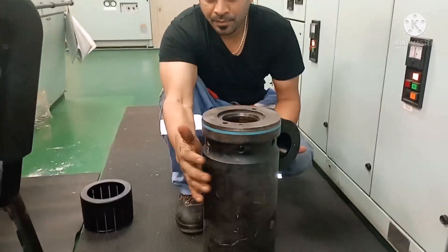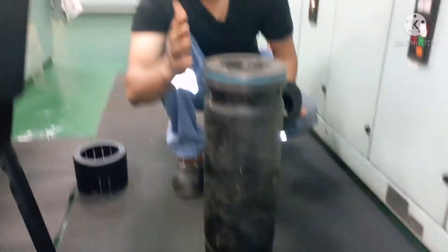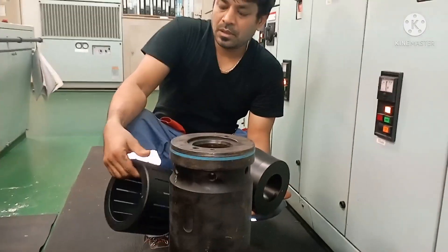So this is the fuel pump barrel. This fuel pump barrel has 3 seals — one, two, three — and for mounting all these 3 seals, we will be using 3 different types of tools.